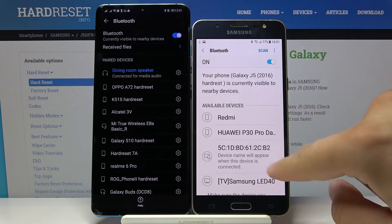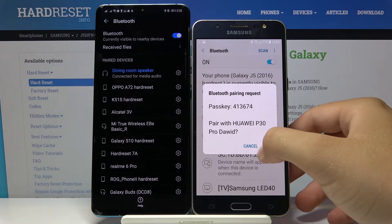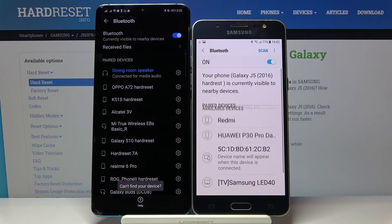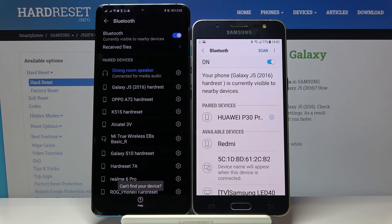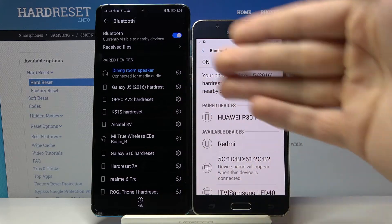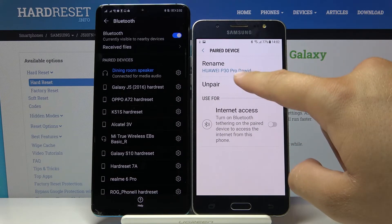On your Samsung, tap on the device that you want to connect. In my case, I'm going to connect to the Huawei P30 Pro. It's pairing, and right now we have to click OK to accept the pair on both devices. As you can see, we are now in the paired devices section and can easily send all the files we want.